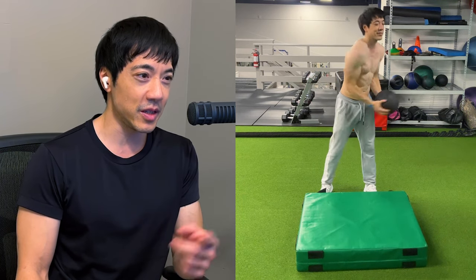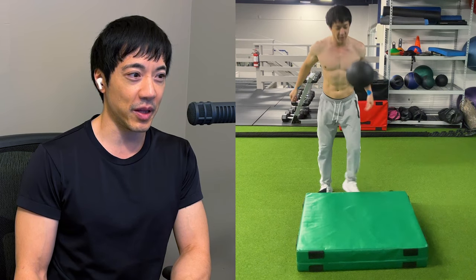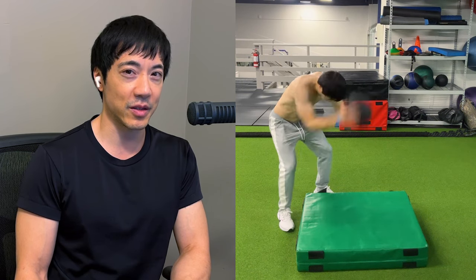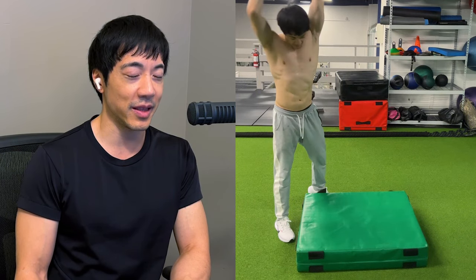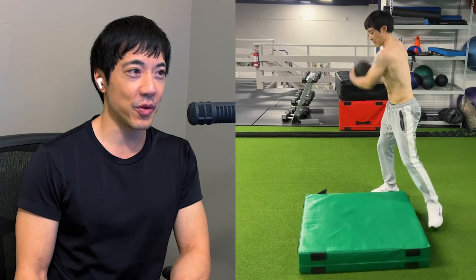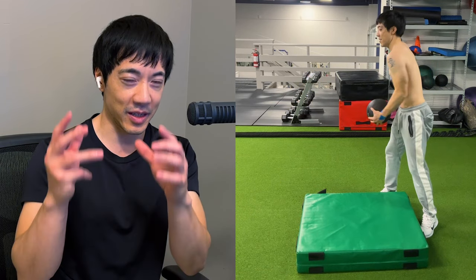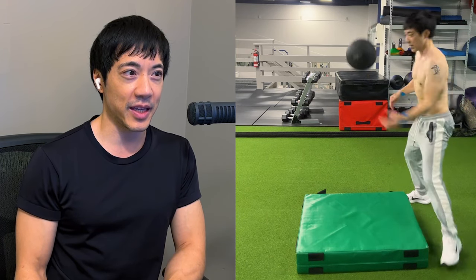Now as you can see in this footage here, I'm using a little plyo box — and this is for a reason — and I'm using a 15-pound slam ball. As you can see, I'm throwing it as hard as I can so I can get that rebound off of that plyo box and I can catch it mid-air.